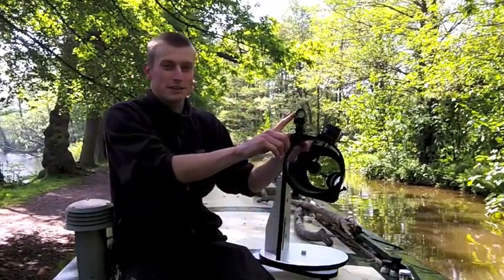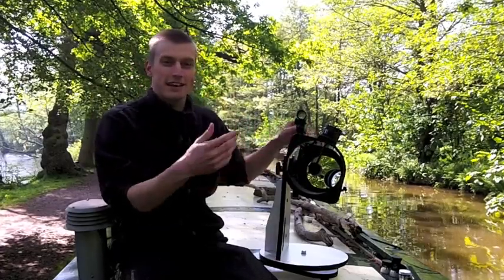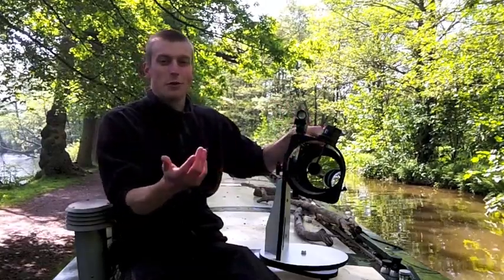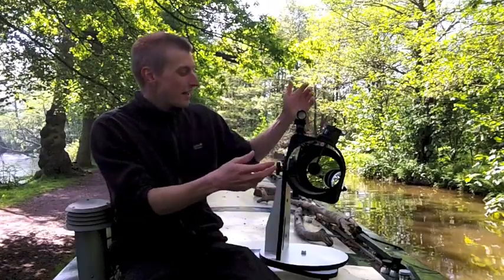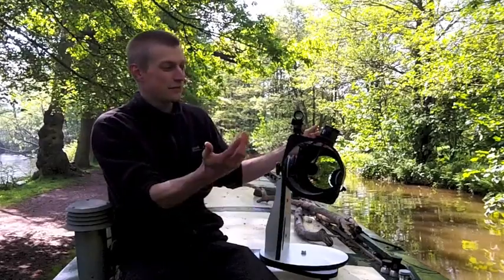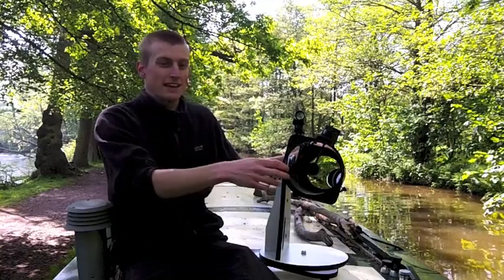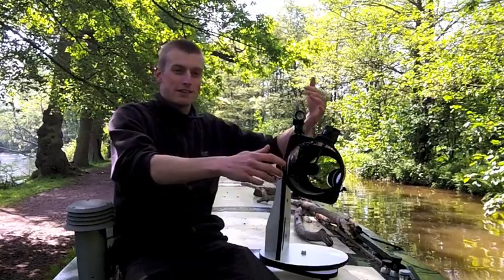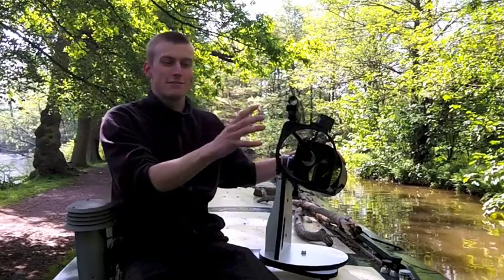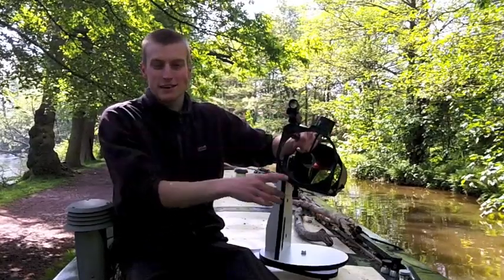You've got a red dot finder scope at the front here and I personally love it — I think it's absolutely fantastic. Even with normal telescopes I tend not to use finder scopes of a more traditional sort of nature; I just look straight up from the back of the telescope to find things in the sky. With the red dot, once you've aligned it with the telescope — which is straightforward and easy — you've got the perfect indicator of where the telescope's pointing in the sky.